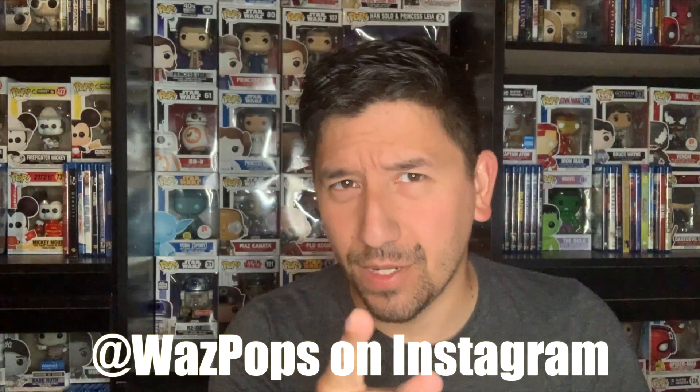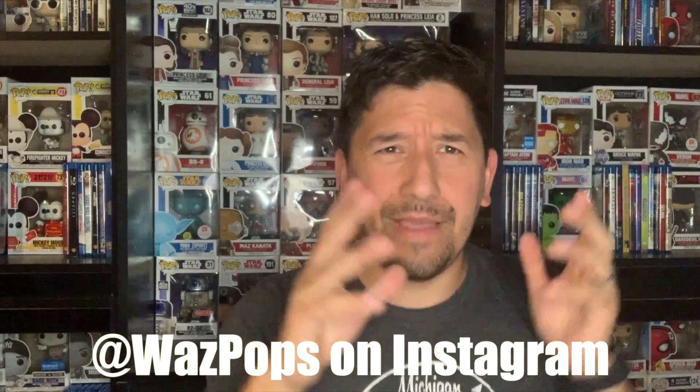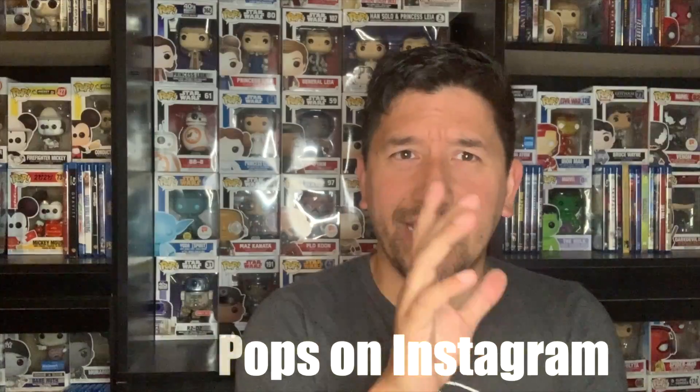What is up world, welcome to Waz Pops, I am Waz and thank you so much for watching today. It might look a little bit different and that is because it is my birthday today. I just got this really cool gift — it is a ring light — and so I'm actually recording from my phone as opposed to a camera, which is a little bit further off. Let me know what you think, if you like this kind of view better or worse.